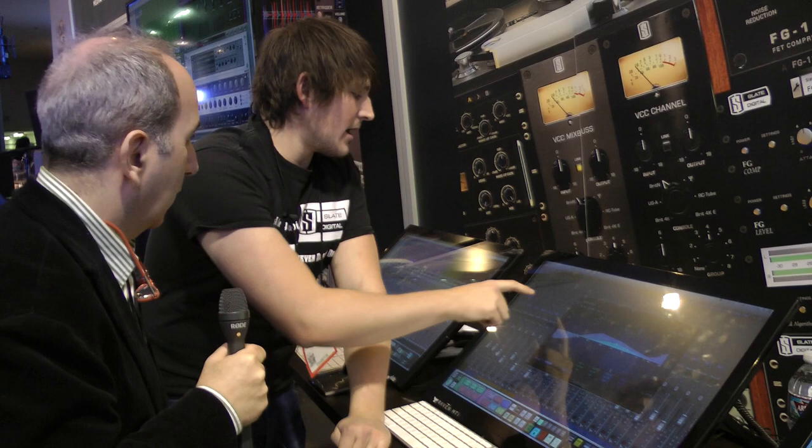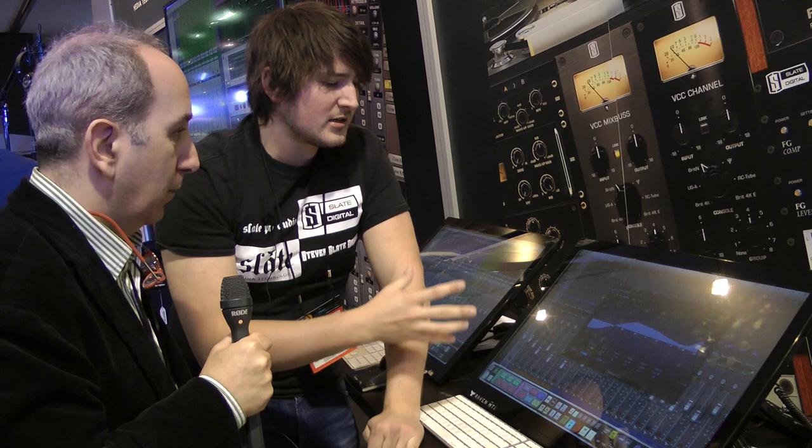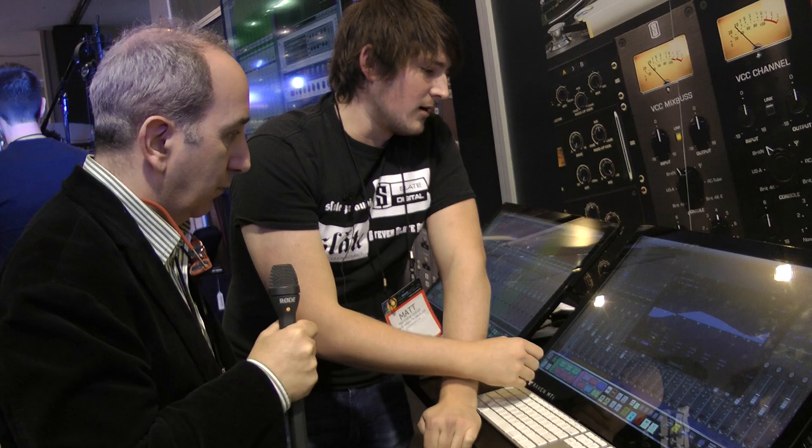You can reach out and go to an insert rack and load something up. I could just tap my virtual tape machine, load that up, make an adjustment, and close it really quickly with a touch button. You can pull up link mode where one plugin can overtake another. At the end of the day this is Logic, so everything that works in your DAW is going to work exactly as it does normally.